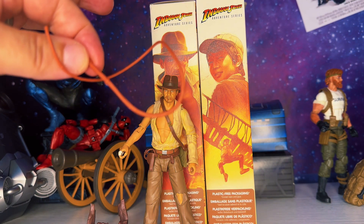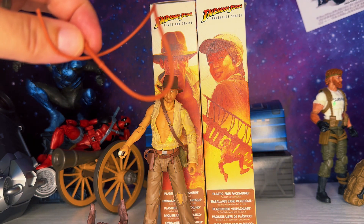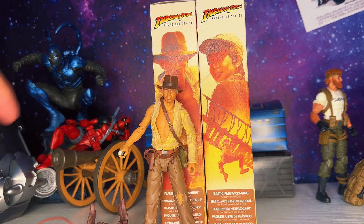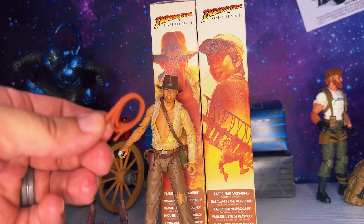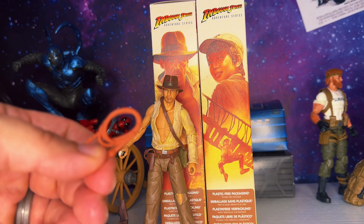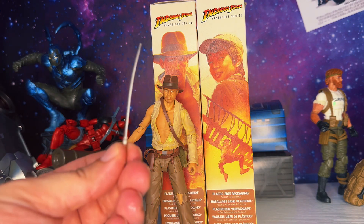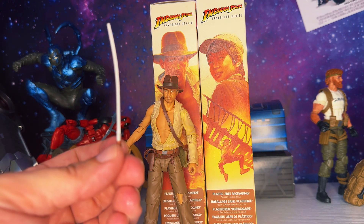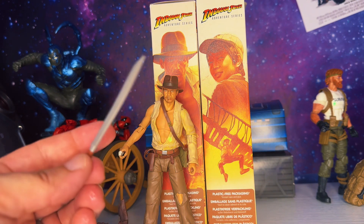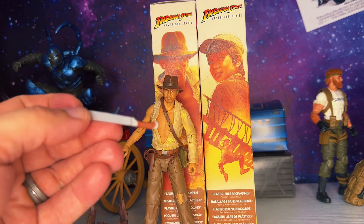The whip isn't bendy, it's a rubber plastic piece — and I feel like the handle should be painted, maybe the entire whip should be a darker brown. There's also the wound-up whip that he can loop and hang from his belt — same accessory we've seen with the other Indy. He has this bent-up sword that came out of the box warped, but you can probably heat that up and straighten it out. It's cast in silver plastic with a brown handle.